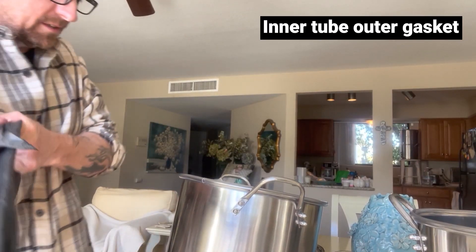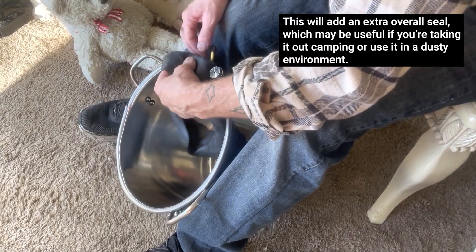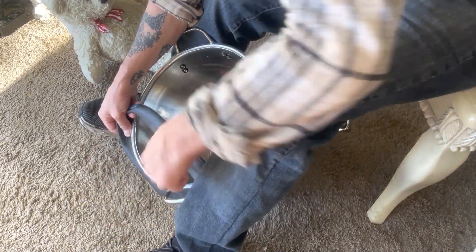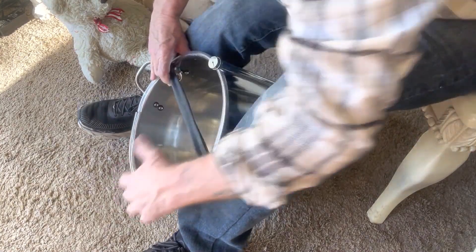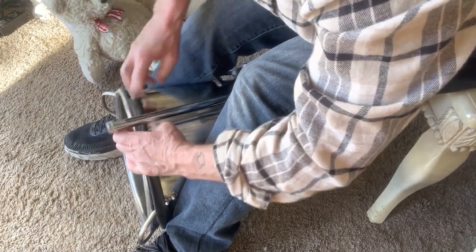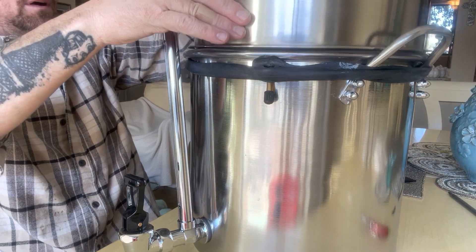I've heated this up and stretched it out a little bit to see if I can get this on. I want this to go around the ear here, hold it from flopping over, get that ear on there, and get everything over. Now we can straighten it out and get our top on.